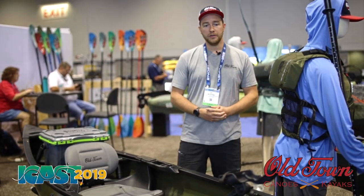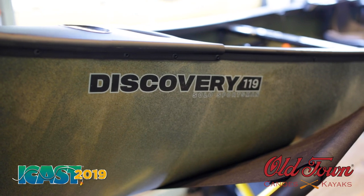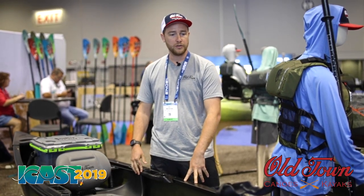Hey everyone, Dan McFetridge here with Old Town Canoe. I'm here to show you the all-new Discovery 119 Solo Sportsman. This is our new solo sporting canoe we launched earlier this year.